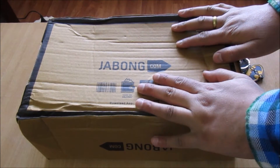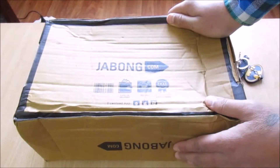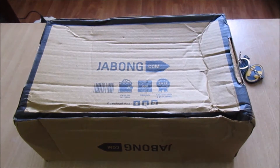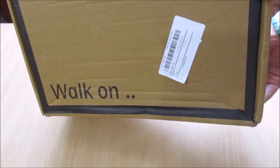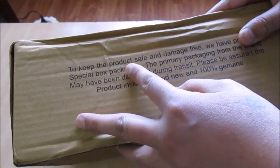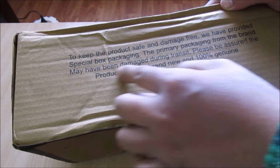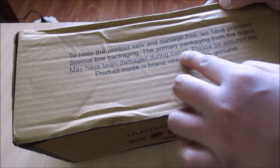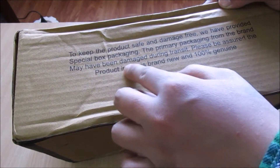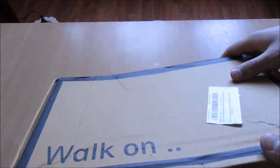So this time they sent me in an external cardboard box. To keep the product safe and damage free, they have provided special box packaging. The primary packaging from the brand may have been damaged during transit. Please be assured the product inside is brand new and 100% genuine. All right, let's see that.